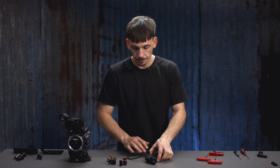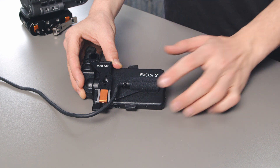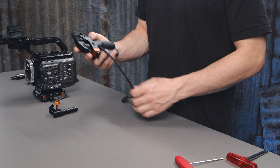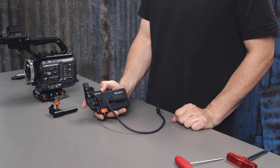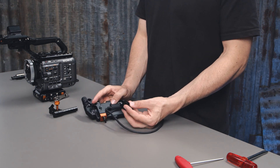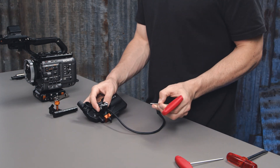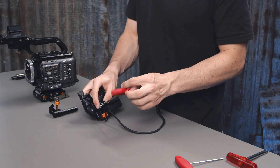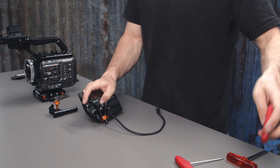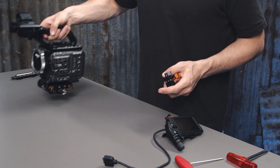Once that's tightened up we are ready to install the bracket itself. With the monitor bracket attached to the back of the FX6 monitor we can go ahead and mount the 15mm bar bracket — this is where the axle bar will be fed through. We need a 4mm hex key. Tighten that up. Now we can install the mini axle to the folding NATO.